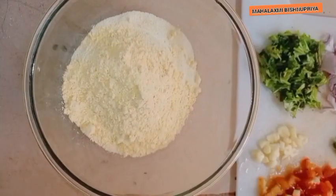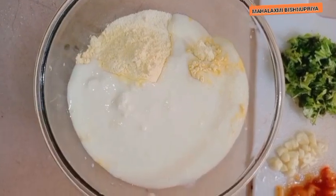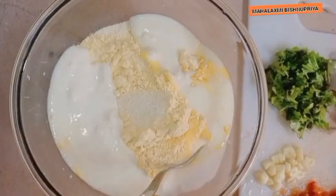Add a little water. Add 1 g. Mix it well.